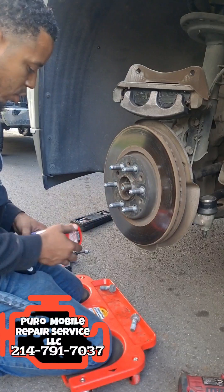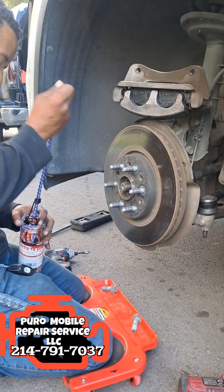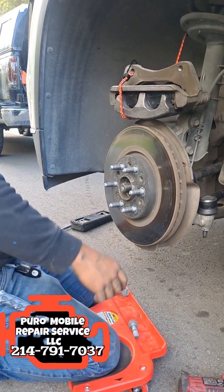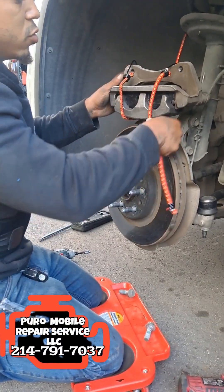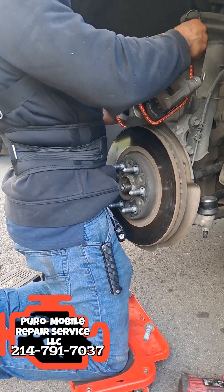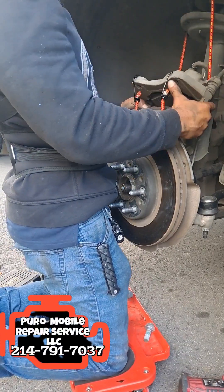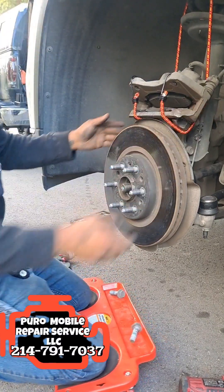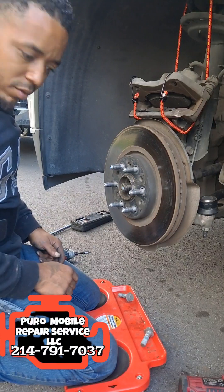After getting your caliper off, grab yourself a nice set of bungee cords. I'm going to put two bungee cords and wrap them around the caliper, then put it on the strut spring. Now she'll hang there and we won't have any issues.